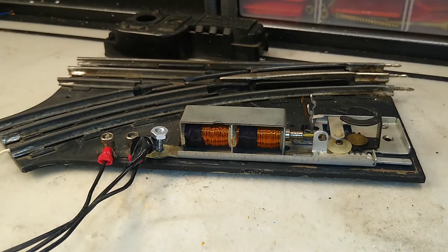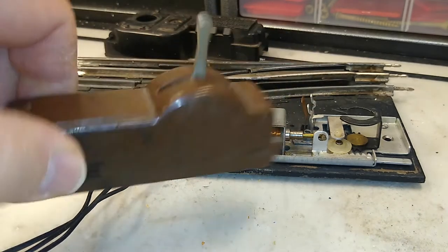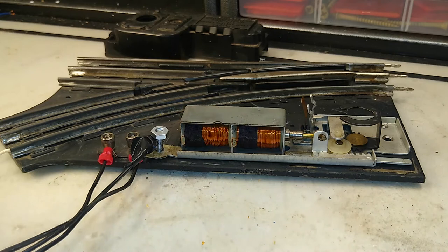Hello again. This is Mike with Toy Train Tips and Tricks. Today we are looking at some of the different methods that you can use to wire controllers to Lionel O27 remote turnouts. Oftentimes you'll come across these at a show and you don't have the original parts or the original controllers, so what are some options?